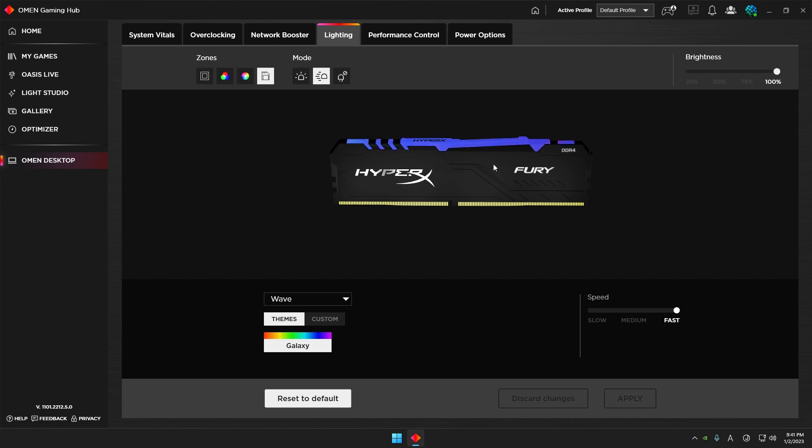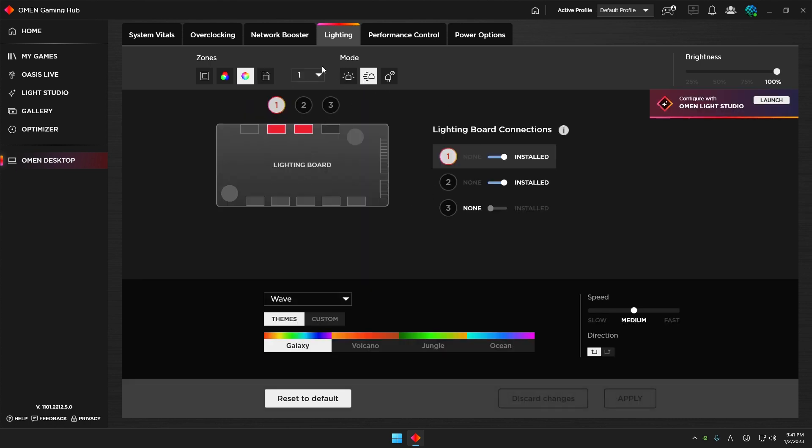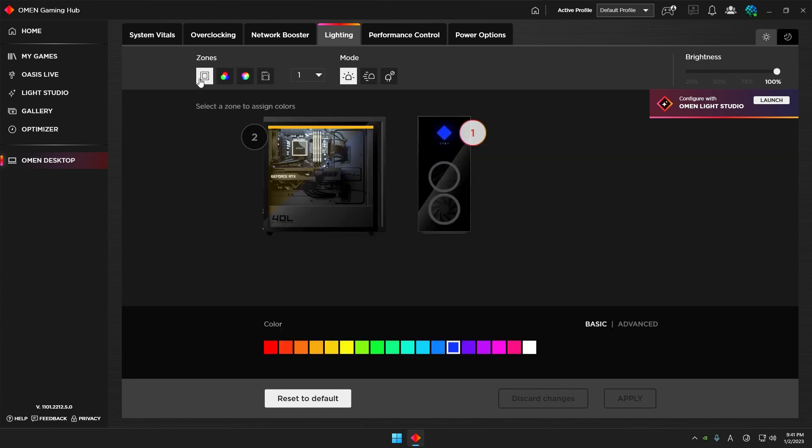The last zone is how you change the memory colors — it follows the same pattern. If you want Static, just select Static mode. The same applies to the other settings: if you want static just change the mode to Static. There's also an Off mode which you probably won't use. That's how you set things using the Basic lighting mode.